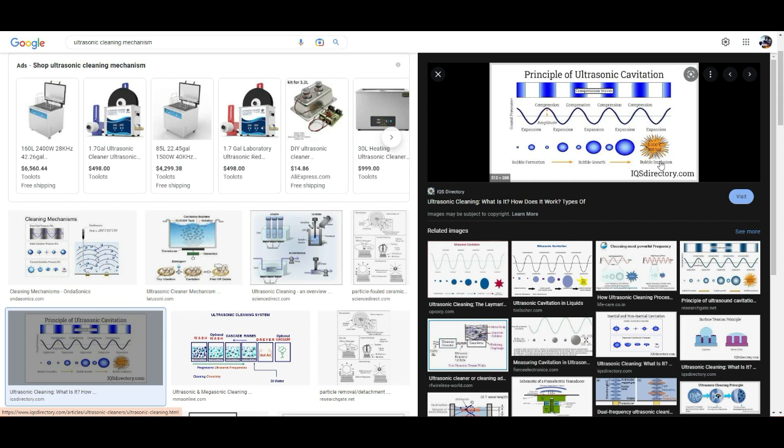This is safe for most parts, but not safe for things with membranes — for example, a microphone or earphone.